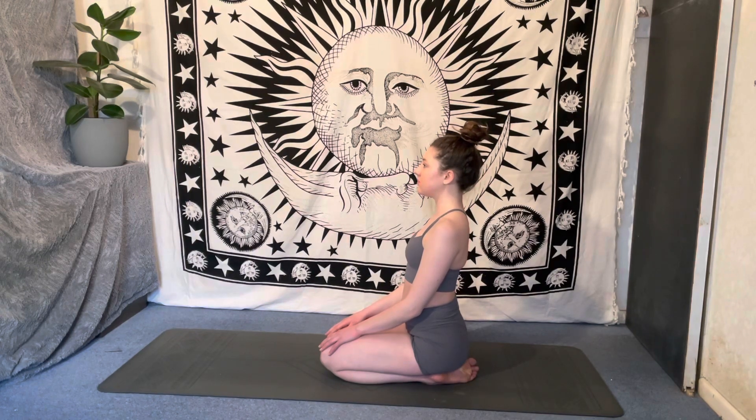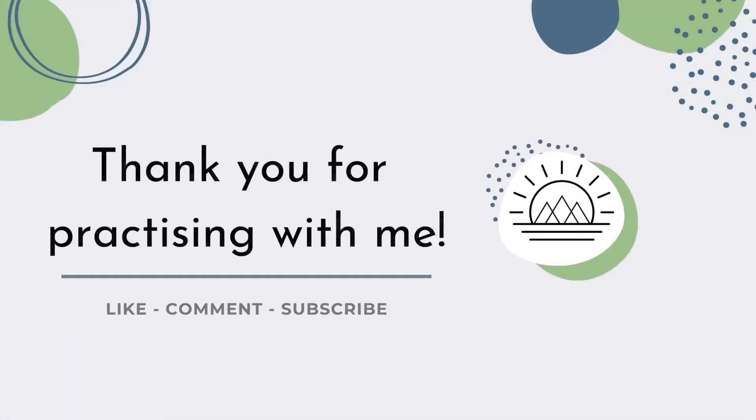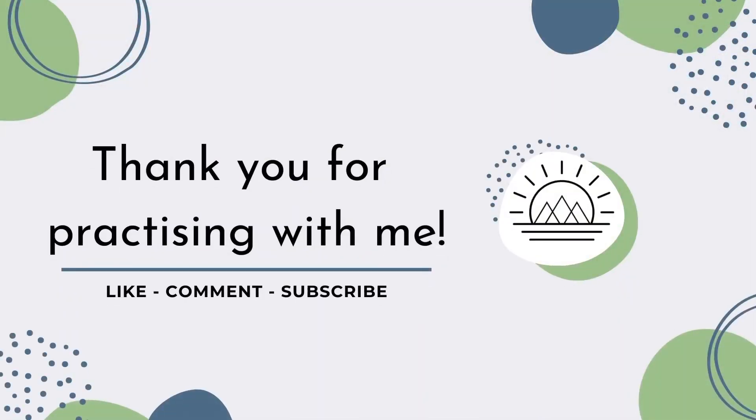And that is you done for the day! I hope you enjoyed this stretch — don't forget to like, comment, and subscribe so you can click on the next one.